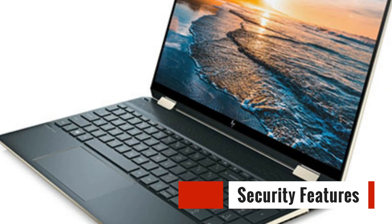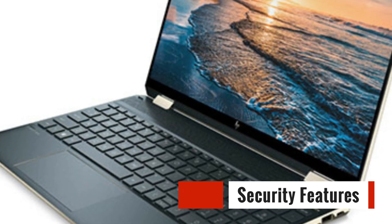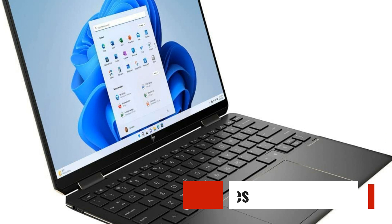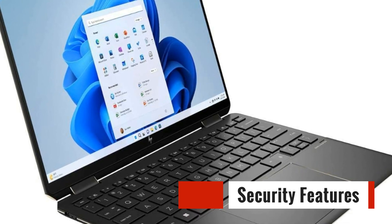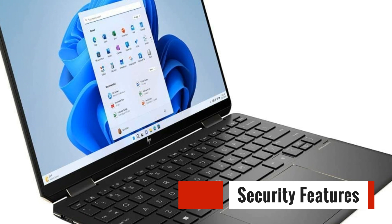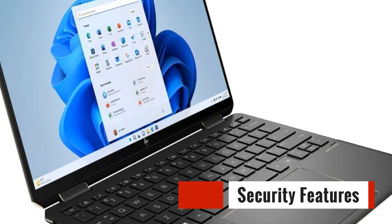In terms of security, the Spectre X360 takes it seriously. It features a built-in fingerprint reader and facial recognition technology, ensuring that your device and data are protected with biometric authentication. This adds an extra layer of convenience and peace of mind, especially in today's digital landscape.